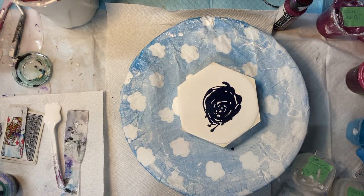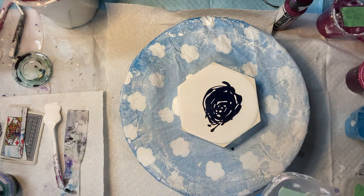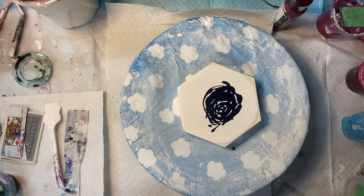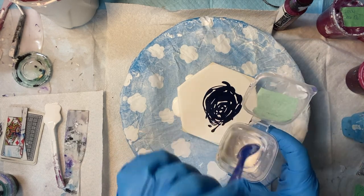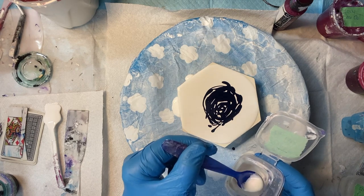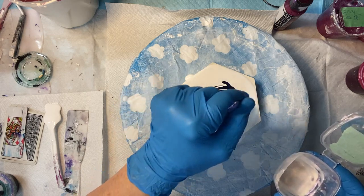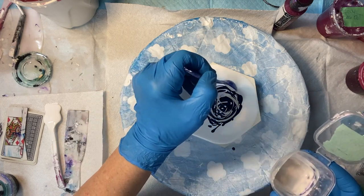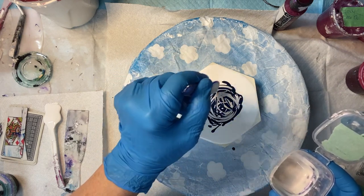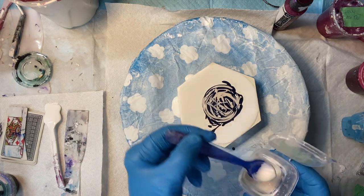Next I have sequins — I've got sequins, next is a piggy, this little piggy. It's an interference pigment; it kind of looks like a pinky purple when it dries.